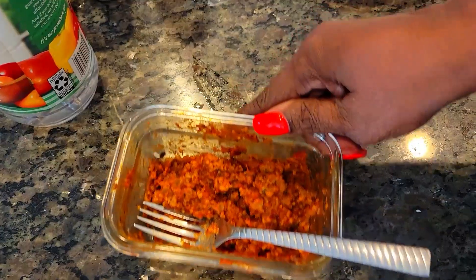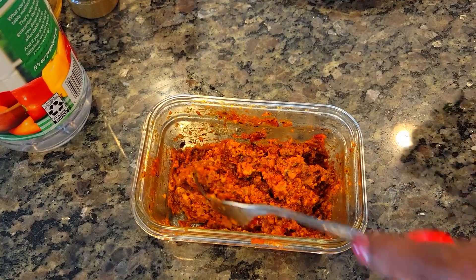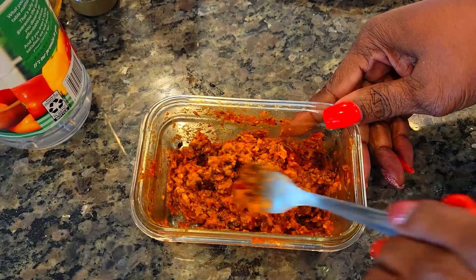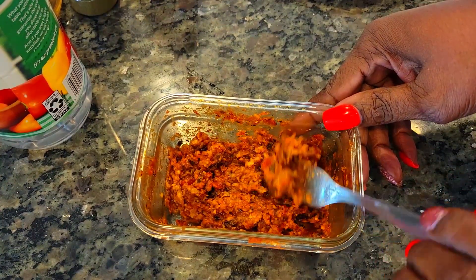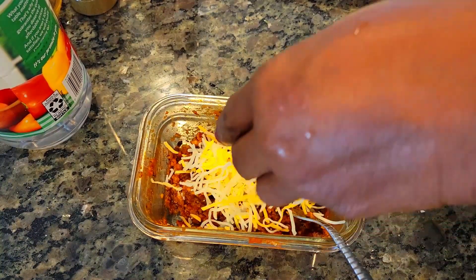So here's the ground mushroom that I had yesterday. Like I said, I added some spaghetti sauce — tomato sauce. I had some Ragu spaghetti sauce in the refrigerator so I added that to it with a couple of seasonings. Now I'm putting some cheese on top and I'm gonna use this for my sloppy joes.